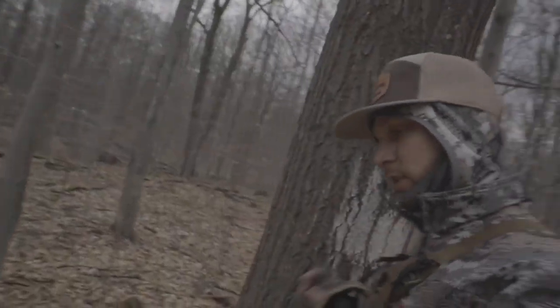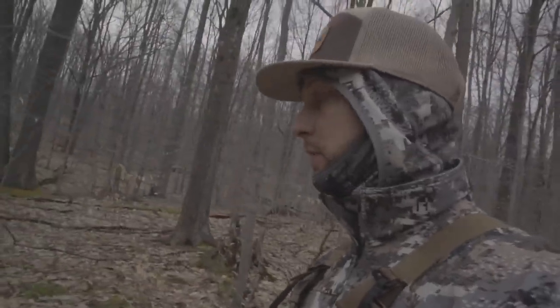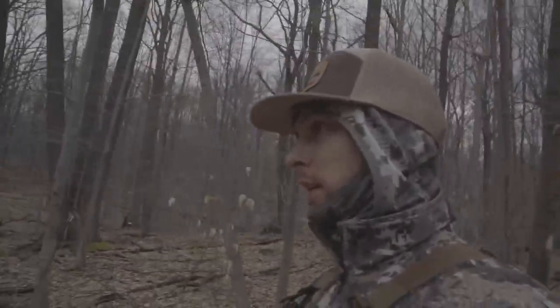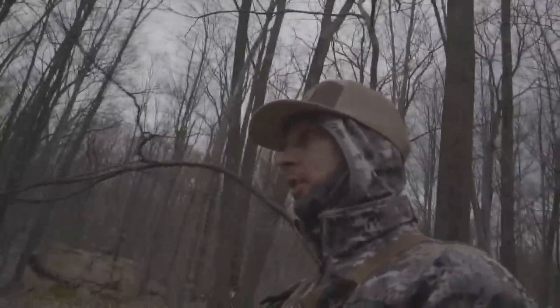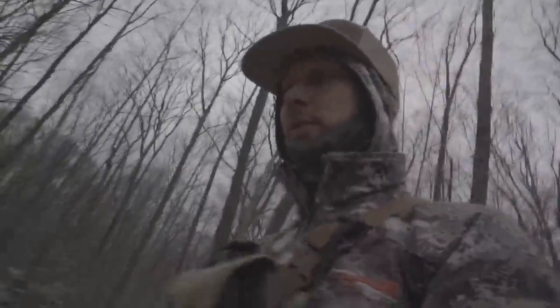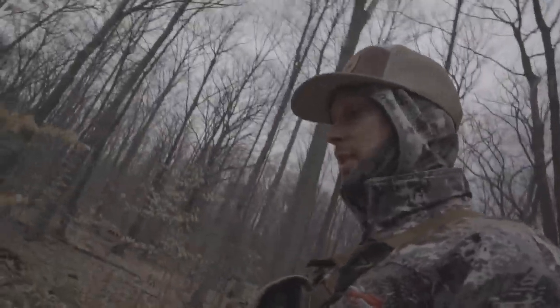I've just been walking the state gamelands border to kind of get an idea of the territory. Not really doing anything in particular today, just out on a hike. I try to at least get time in the woods once a week — it's better than none, right?